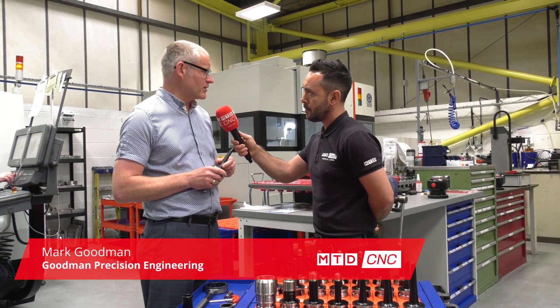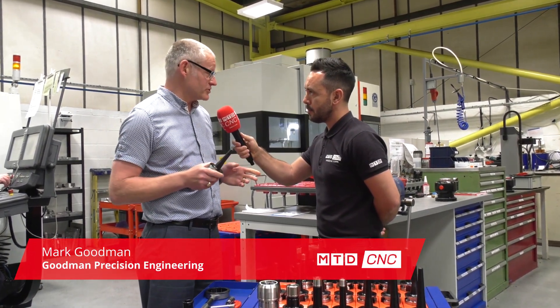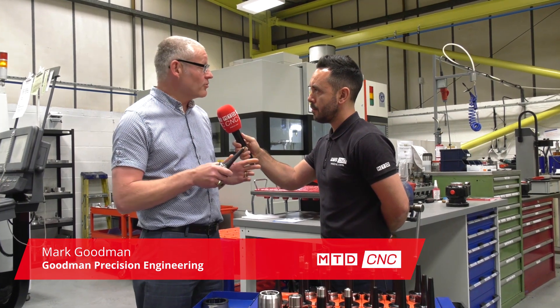So we're mainly making Formula One components in all different types of materials, and they're only getting more and more complex, more difficult to make, and so we need tooling that can make those components.